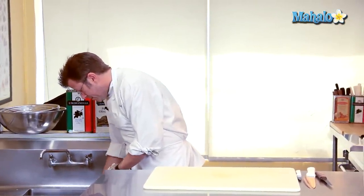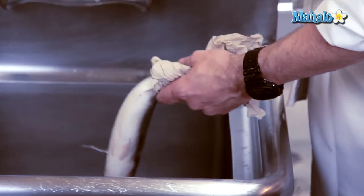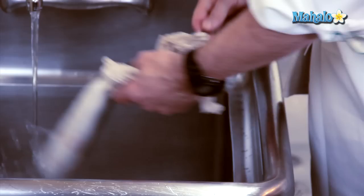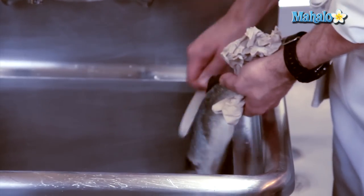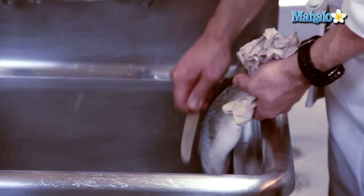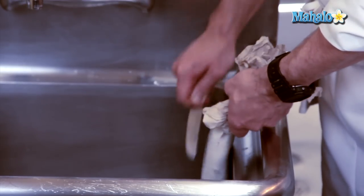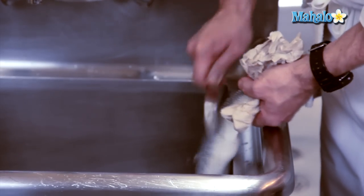You can see, even from here, that the scales just love to fly all over the place. Not a bad idea to get a little bit of water on here to rinse off some of the scales. I'm going to start off with the middle of the fish and work my way towards the gill, then start to work my way up and head towards the tail.